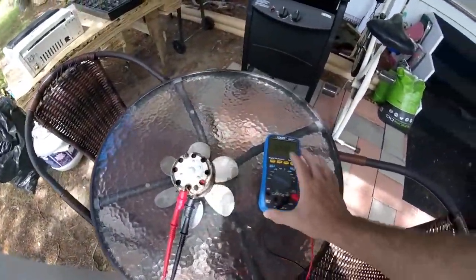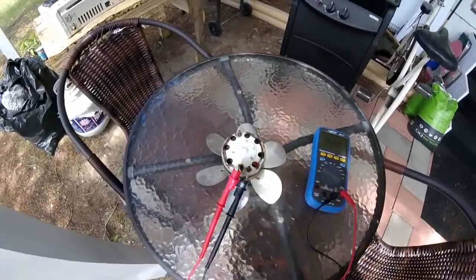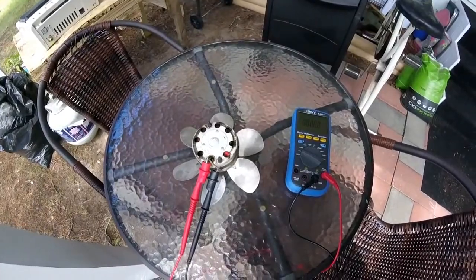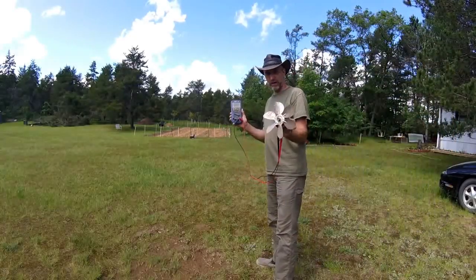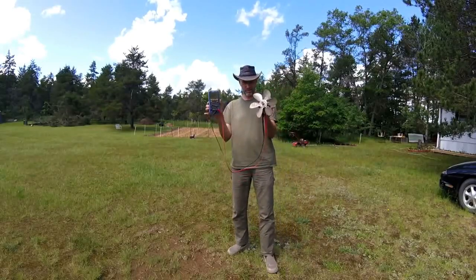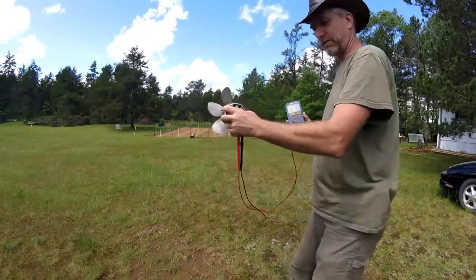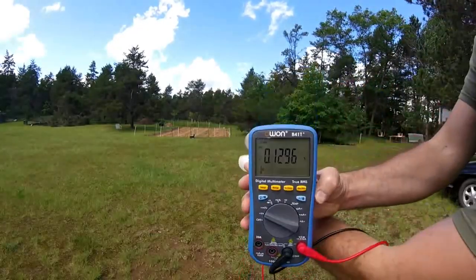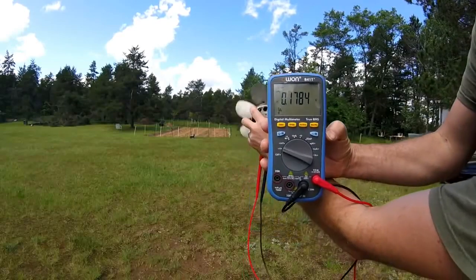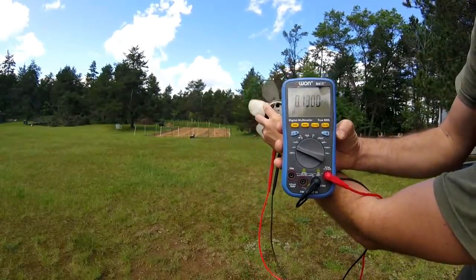I just clipped the bare leads and hooked up a meter, and now I'm going to set this up here on a tripod, and I'm going to show you, you can actually produce energy by holding it up in the wind. I've got the fan and the meter, just no modifications, just a fan and a meter. I'm going to hold this up, and you see it's spinning — now watch the meter, we're getting .1, almost .2 volts, just holding this up.